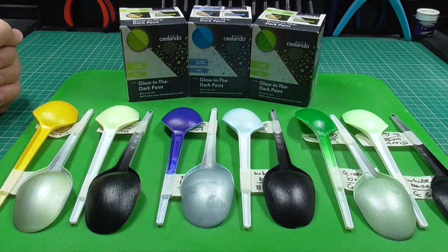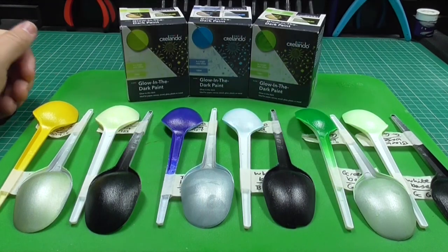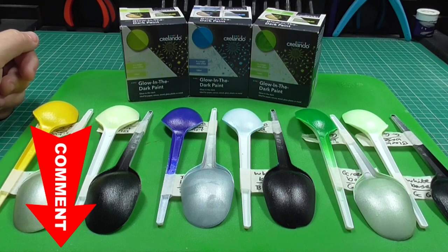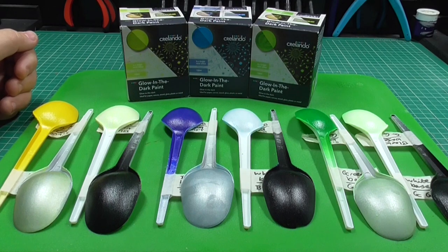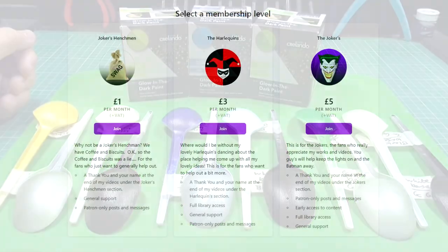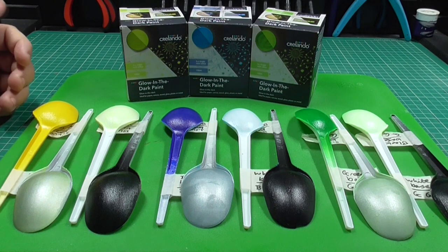I hope this video was informative and you got something from it. If you did, please smash that like button and share on Facebook to help new people find the YouTube channel. Comment below and I'll get back to you as soon as possible. Please smash the subscribe button and hit the notification bell so you don't miss future builds, reviews, or modelling tips. Check out my Patreon page where with your help we can do these videos full-time. Overall I've enjoyed this test but I am a little bit underwhelmed. Once again I'm Francis Greer, and this is a review of glow in the dark paints — yellow, blue, and green — from Krilando. I'll see you in the next build.